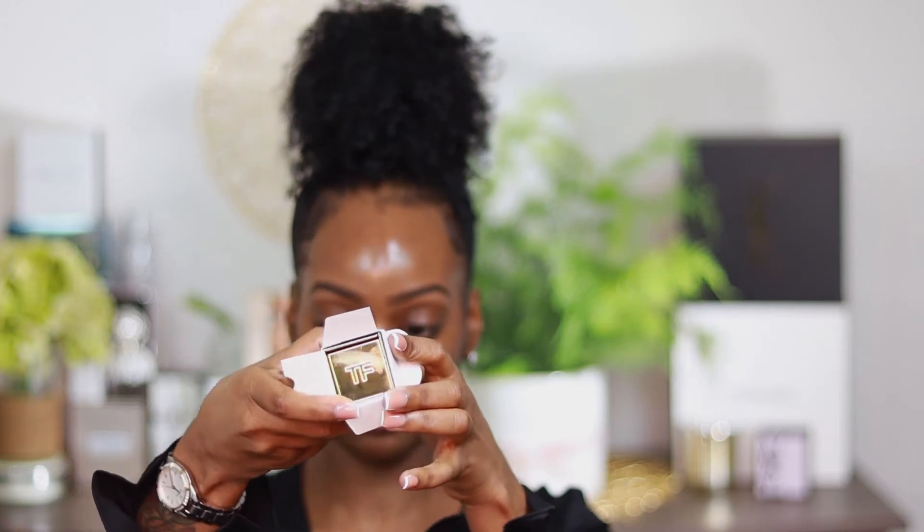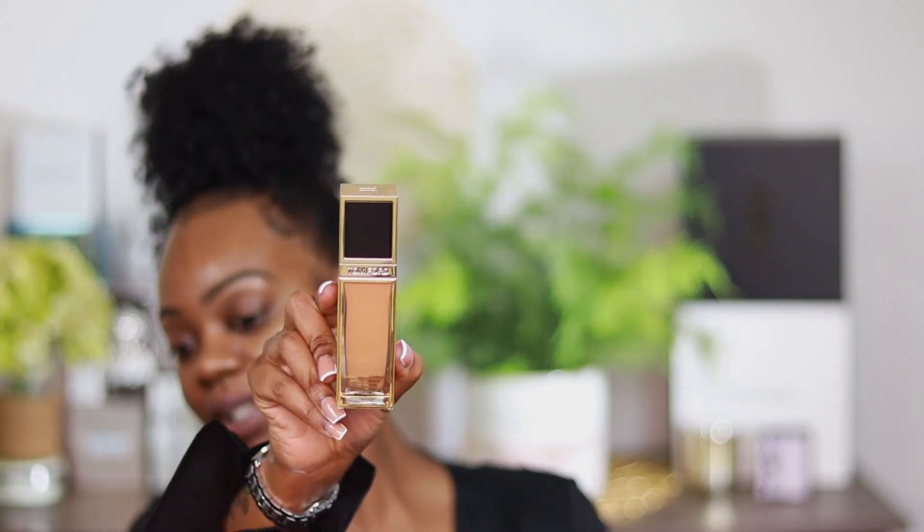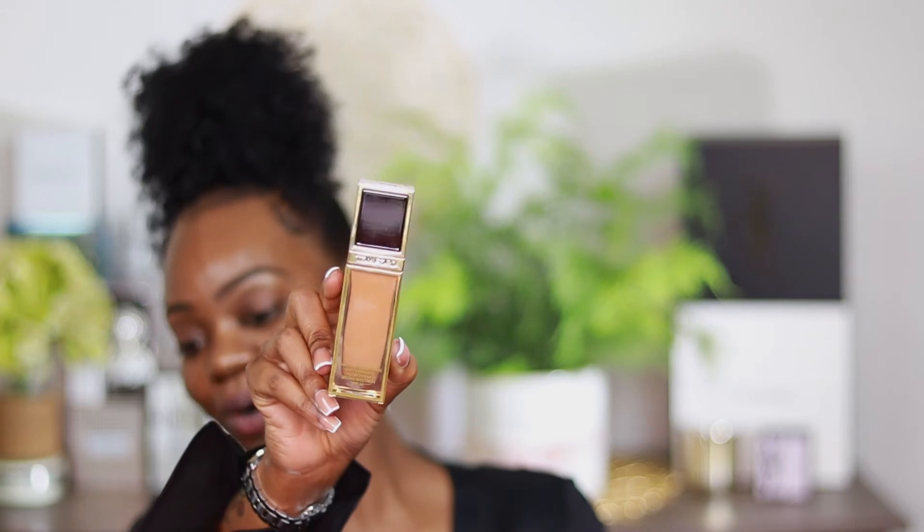Now I'm going to open this up for you guys. Right away when you first open it, you see the Tom Ford branding, it has the TF at the top. It has the Tom Ford Shade and Illuminate Soft Radiance Foundation inside. I hope this is my shade, y'all. If it's not my shade for $150, we're gonna make it work.